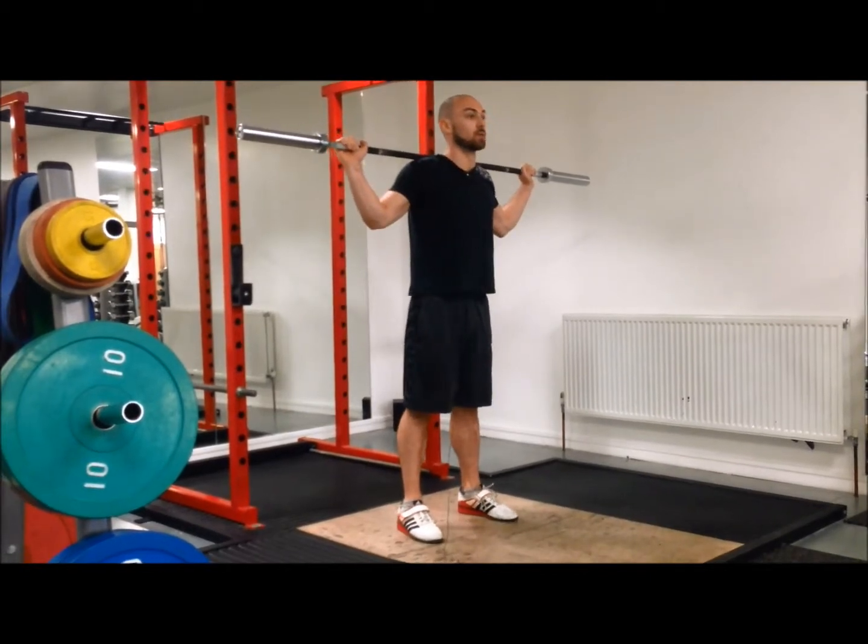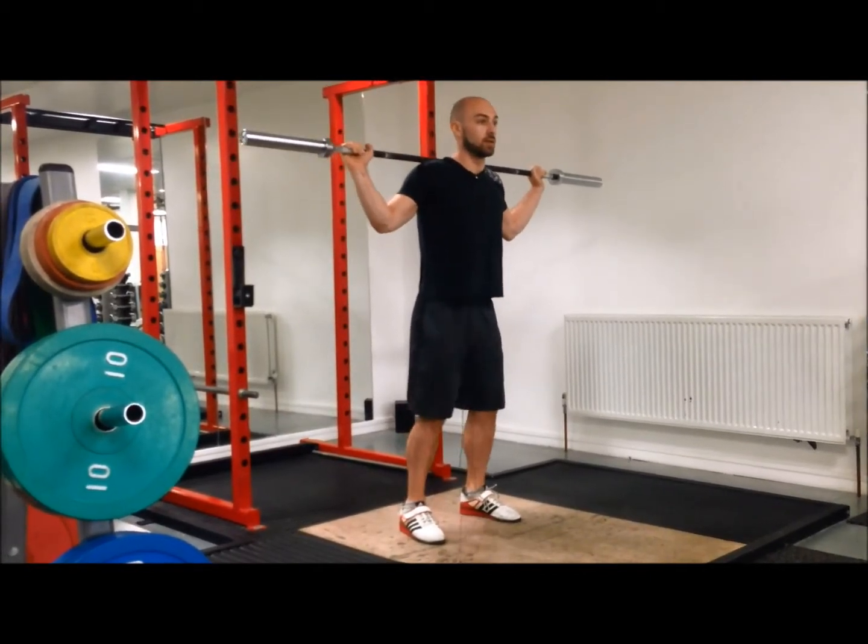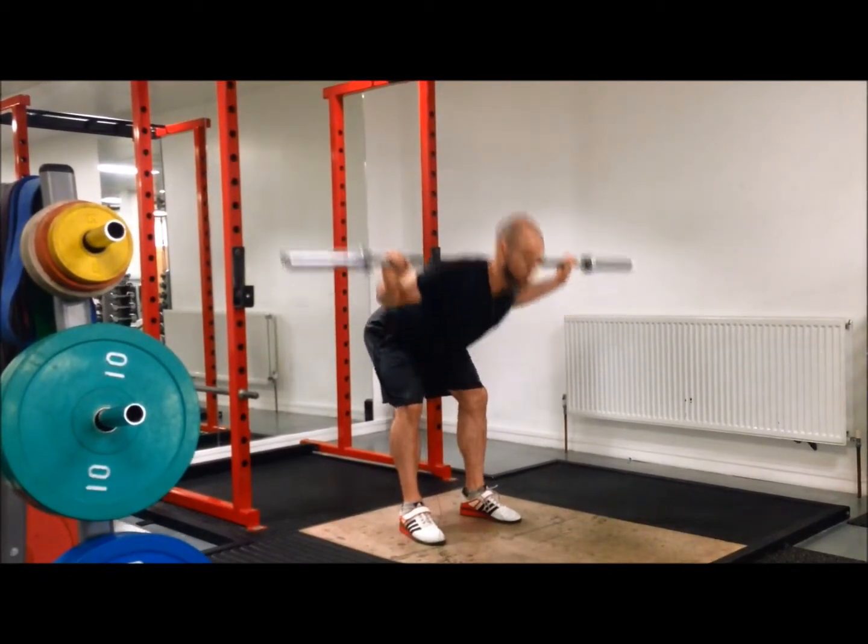Then I'll do a couple of good mornings — soft knees, bend over, stretch out, hips through.